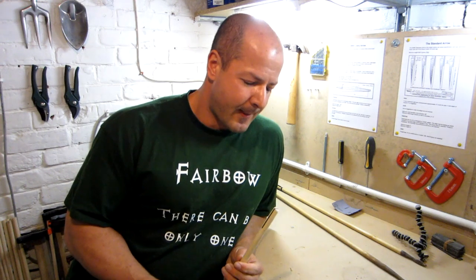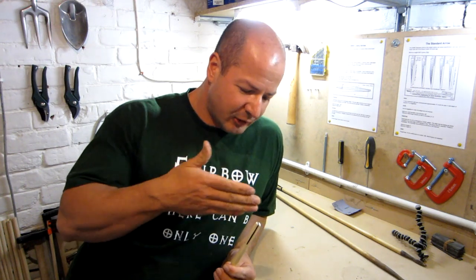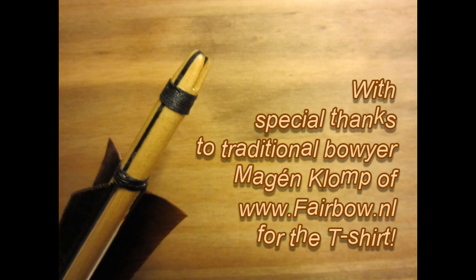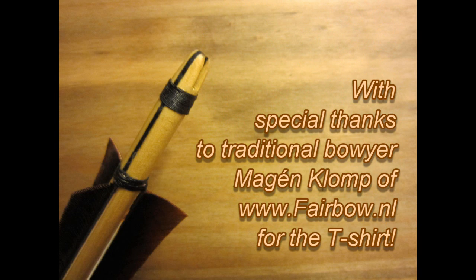Normally the final step would be to cut the knock for the string, and that would be cut at 90 degrees across the horn insert. But I want to taper this shaft first — I'm going to taper it from three-eighths of an inch at the knock to half an inch at the head. If you want to see how I do that, then watch my next video.